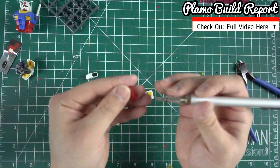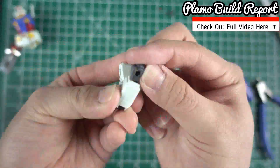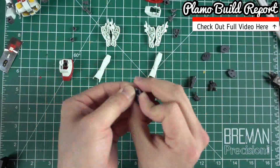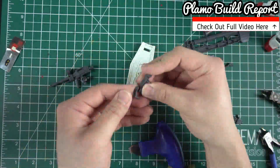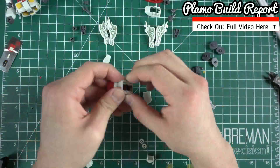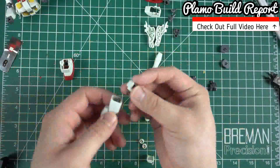It took me less than an hour to put this together. And you can clearly see the overall design is very simple compared to any of the Gundam silhouettes that we all know and love. It's pretty much rated as the number one recommended Gunpla for all those beginners out there who want to get started in this hobby. But anyways, let's jump right into this kit to see how good it is.